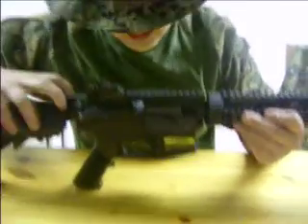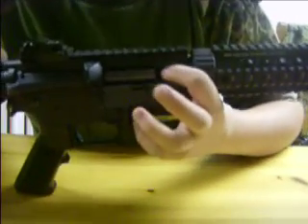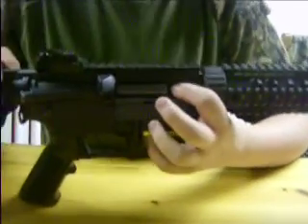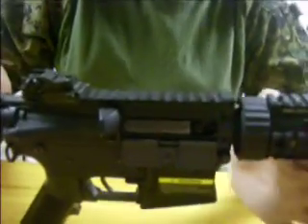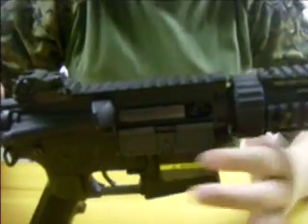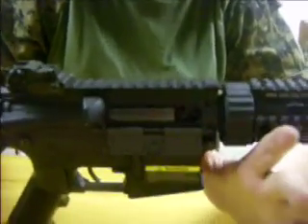You got your charging handle right here, which exposes the mock bolt and your hop-up assembly. The hop-up is a great hop-up — you can tune it right where you want it. It's a very sensitive hop-up, but not in a bad way. You can change it to right where you want it and it'll stay there. It's a great hop-up — I can't stress that more.